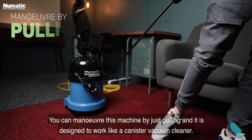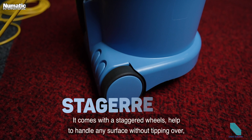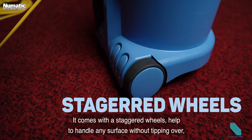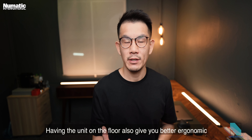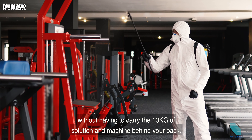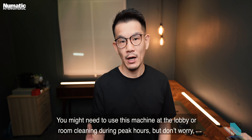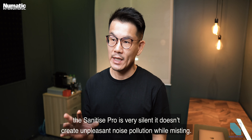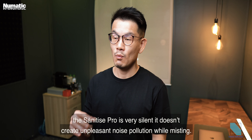You can maneuver this machine simply by pulling — it is designed to work like a canister vacuum cleaner. It comes with staggered wheels to handle any surface without tipping over. Having the unit on the floor also means you don't have to carry 13 kilos of solution and machine on your back. The sanitized pro is also very silent and doesn't create unpleasant noise pollution while misting.